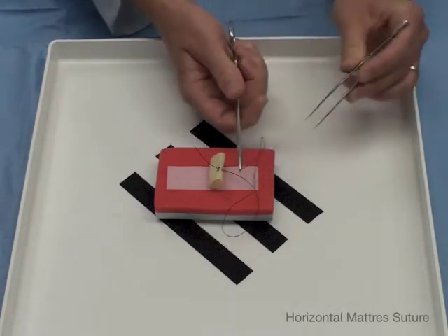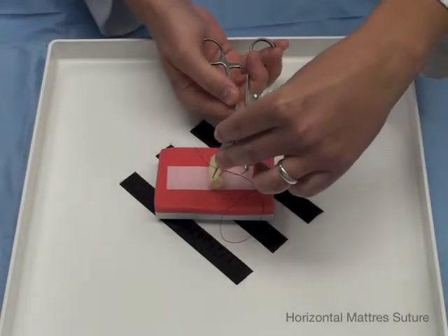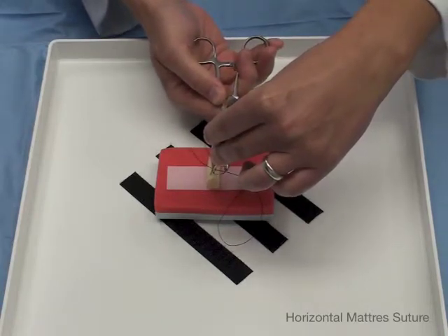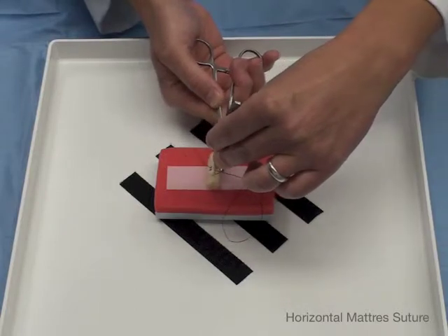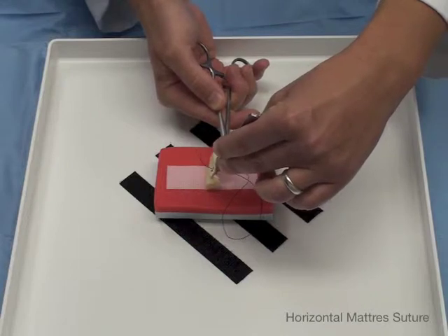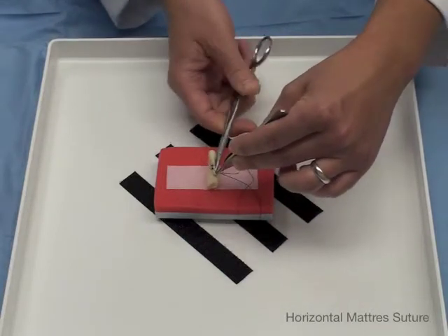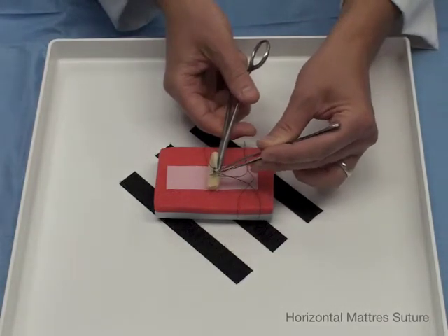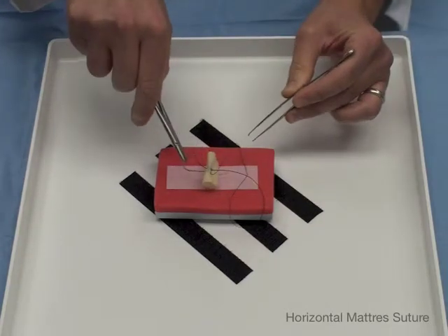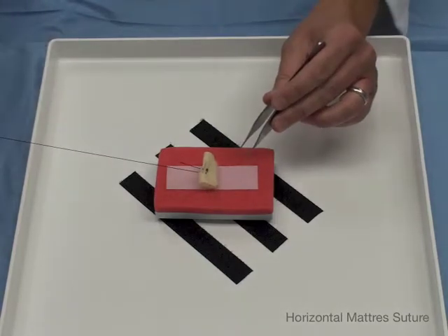So what is a backhand? You supinate it, set up, get the right angle again, find your dot, go through, and I am just going to throw right through again — come through. Follow the curve, grasp the needle, follow the curve out, and now we tie.